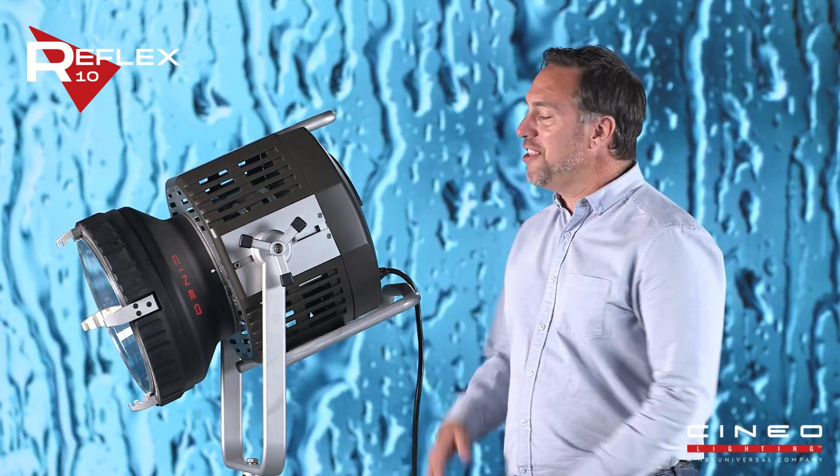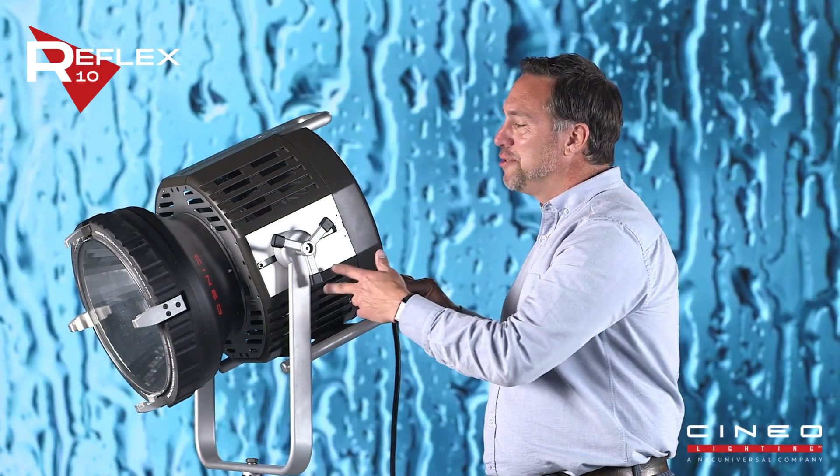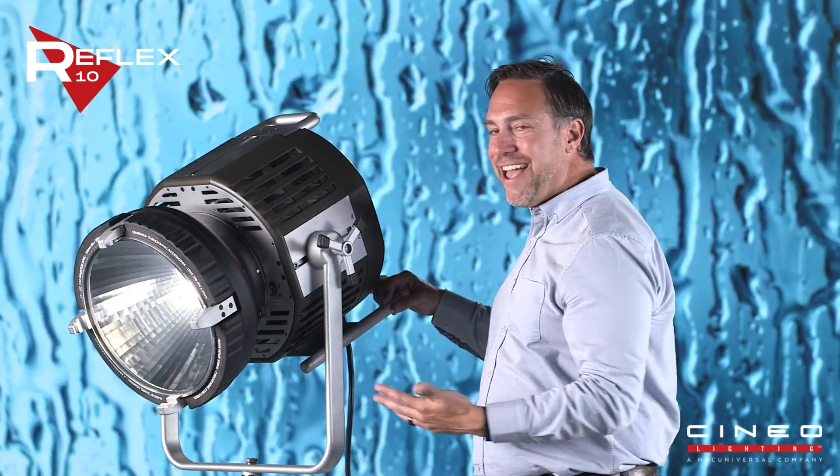For everyone familiar with the R15, the new Cineo Reflex 10 is very exciting. It's lighter, it's brighter, it's more affordable, and it's modular.